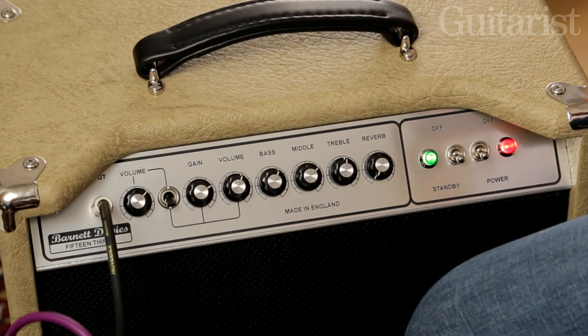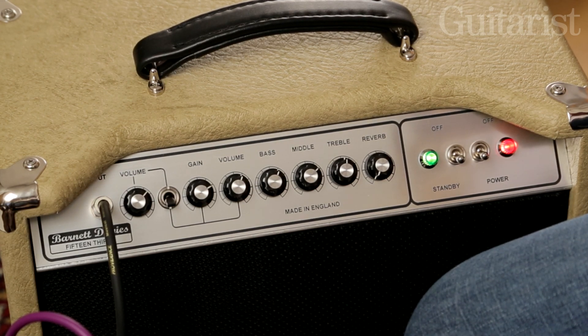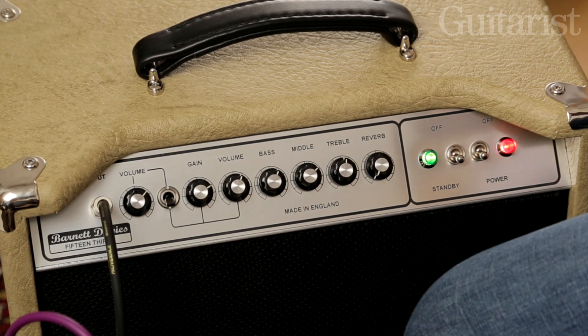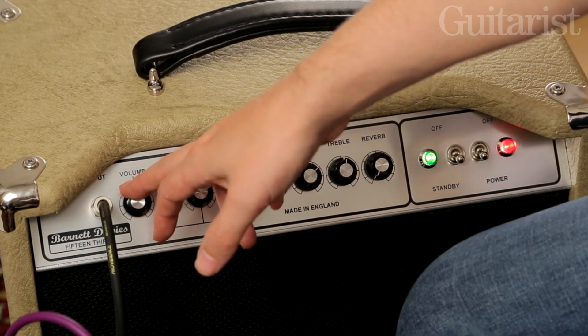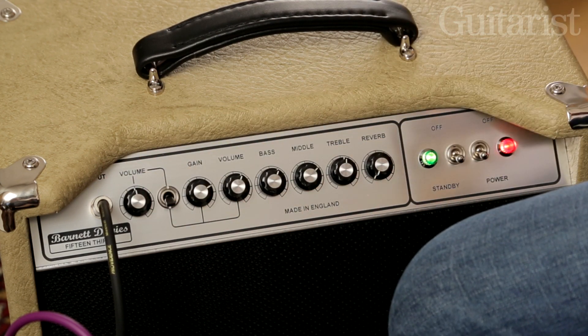One of the most interesting features of this amp is that you can actually blend the clean and the overdrive channels together. It's quite a subtle effect, but when you join the clean and overdrive channels together what you end up with is a slightly glassier, more chimey sound than you would get with the overdrive channel on its own. So firstly let's hear that overdrive channel again on its own and then I'll A-B it with the blend of the clean and overdrive channels.